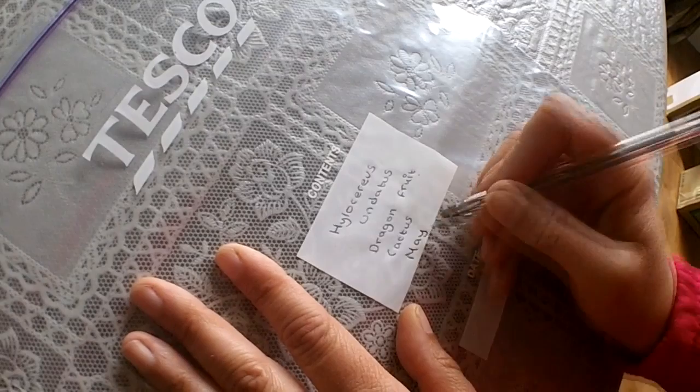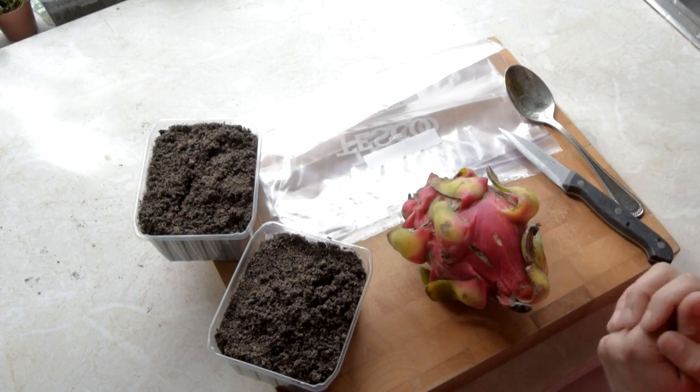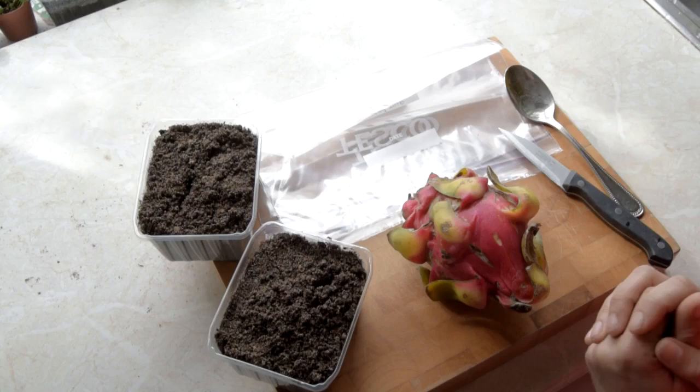You're going to need a clean knife for cutting the fruit in half, and also a clean spoon for scooping out the flesh to harvest the seeds. Make sure they're totally clean as well. So that's all you need — let's get going.